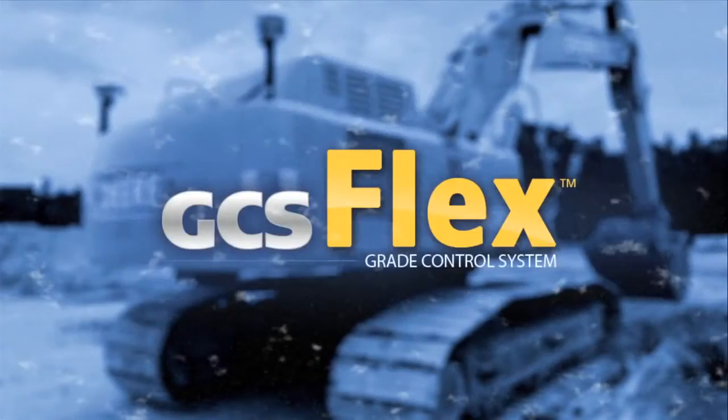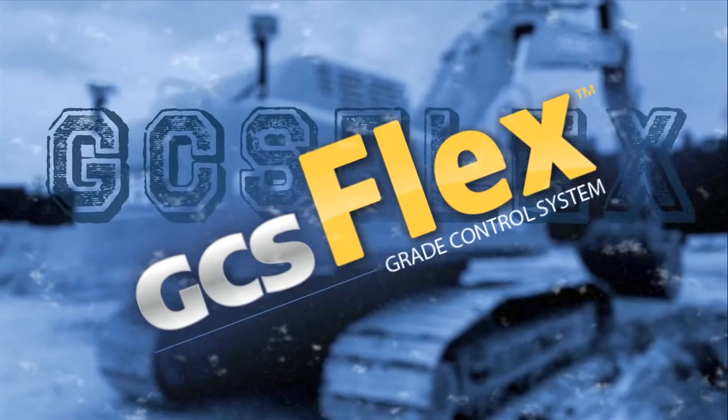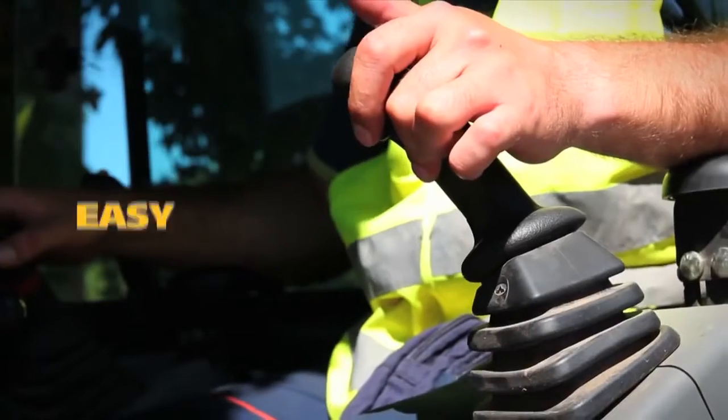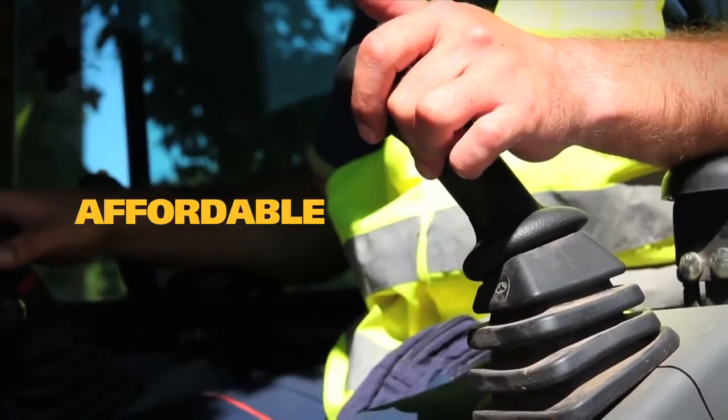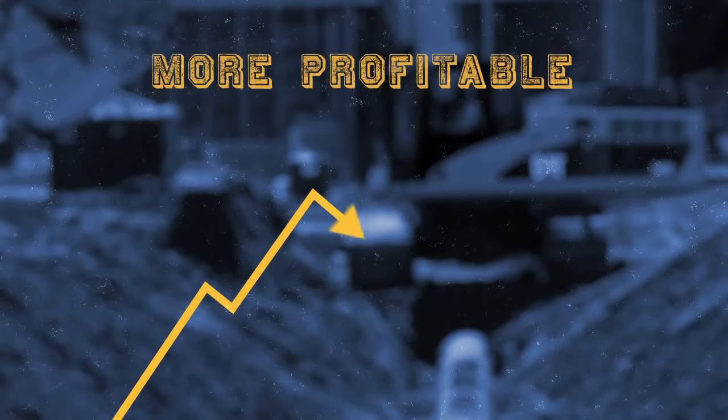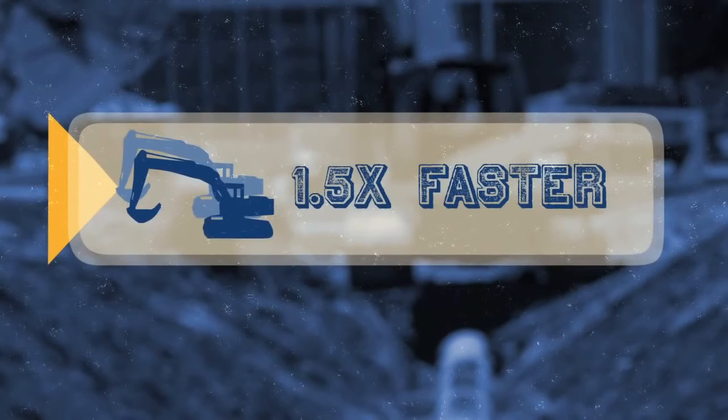Just dig better with GCS Flex, Trimble's affordable grade control system for excavators. GCS Flex is an easy-to-use, affordable system specifically designed for small and medium-sized contractors. You can make your company more profitable and your operators one and a half times faster.